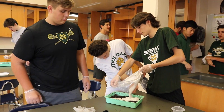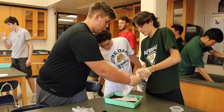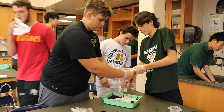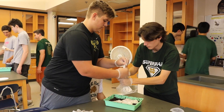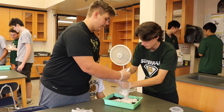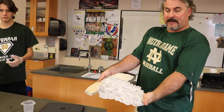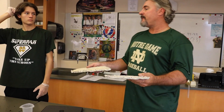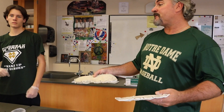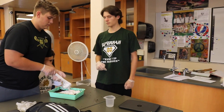These shoe prints and tire treads that you're lifting are from suspects. We're trying to make a comparison to the prints that we collected from the crime scene. So this shoe print and this tire tread was lifted from the crime scene. What they're doing now is we have a variety of suspects which we have shoe prints and tire treads from, and we're going to lift them so we can make a comparison.